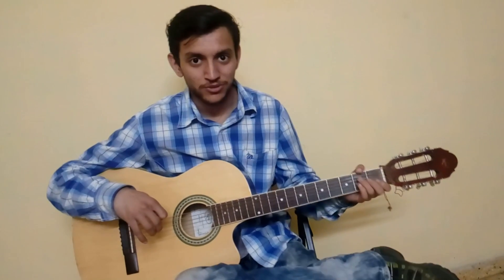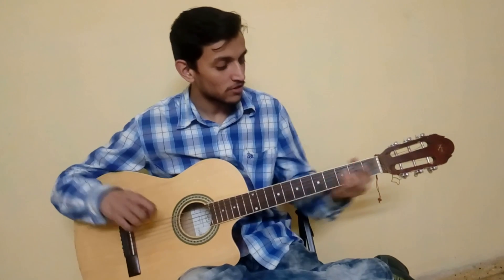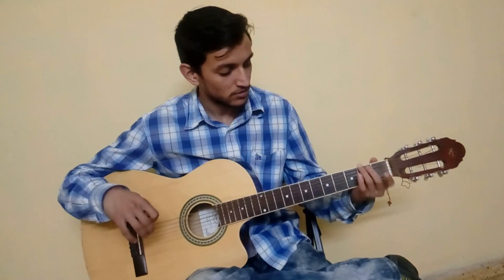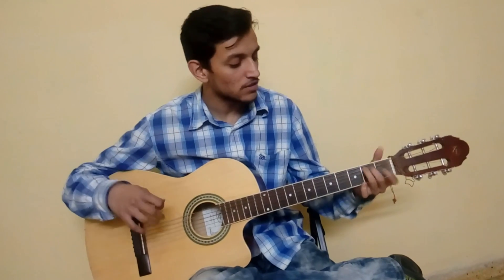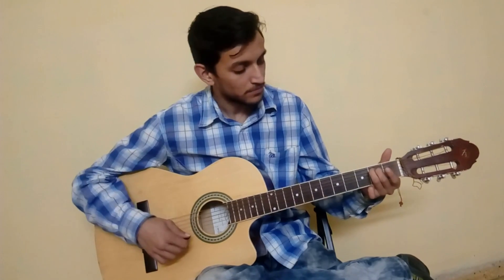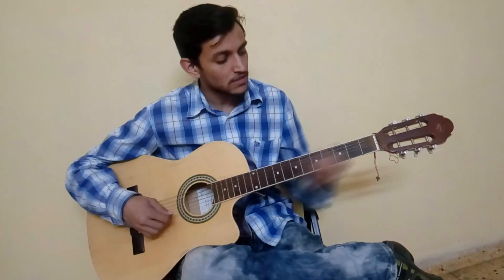Hello Guitar Stars. Today we are doing a tutorial for the song 'Alone' by Alan Walker. This song just released. It is an EDM song but we will do it on guitar. So let's get started now.